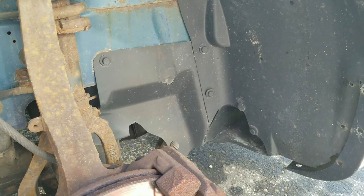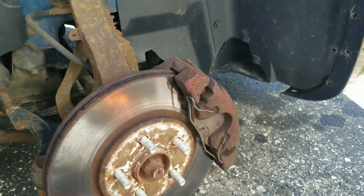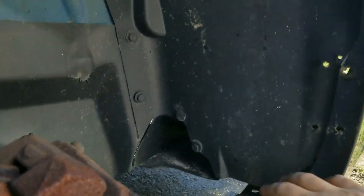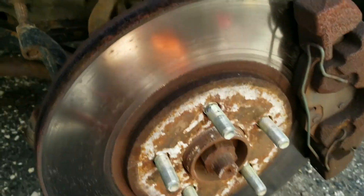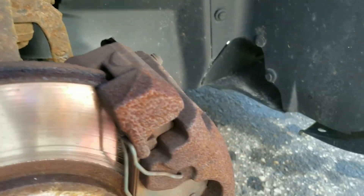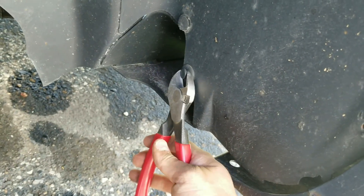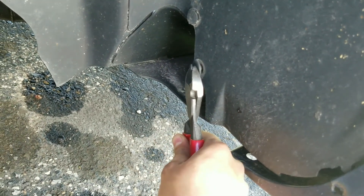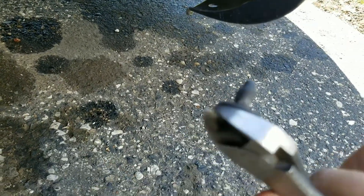Alright, just got the car jacked up and the wheel off. Now I've got to take off all these plastic holders all the way around. I usually just use a pry tool — you've got to be really careful, just barely squeeze and wiggle it out of there.